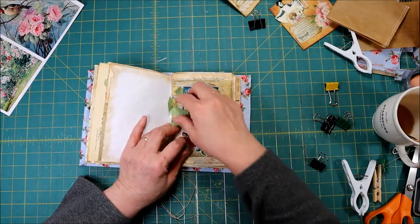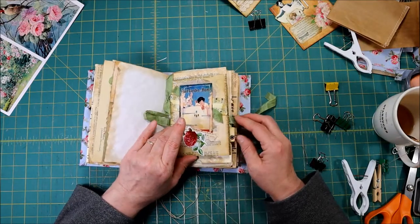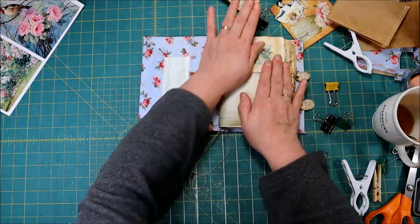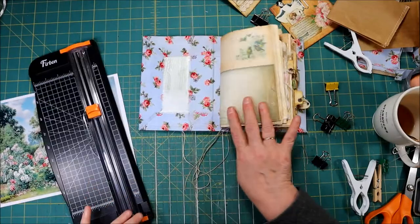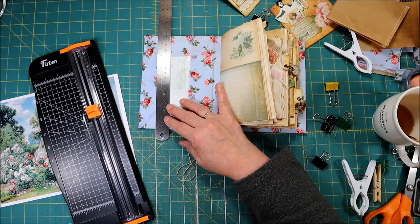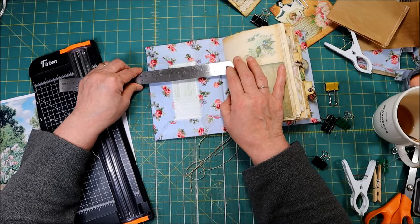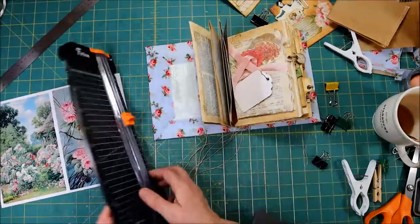I never showed you this when we finished yesterday — I added this little flower down here at the bottom. I thought that was cute. Added the paper, and here's my journaling card, so that one's done too. So this journal is really not very tall — it's seven and a half inches tall and five and a half inches wide. We don't want to put our sheet down into the part where the book folds; we want to stay above that. So five and a half inches from the edge would cover the whole thing, but you don't have to cover the whole thing.